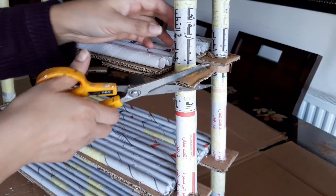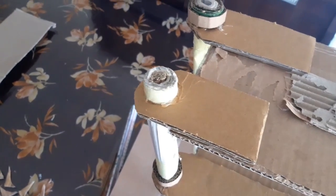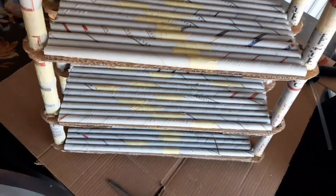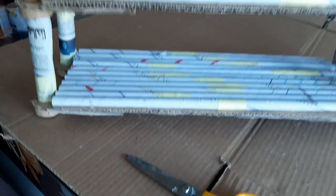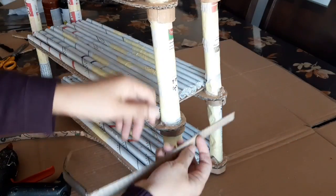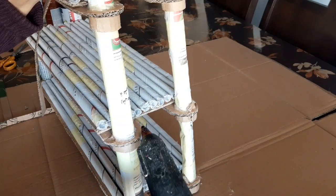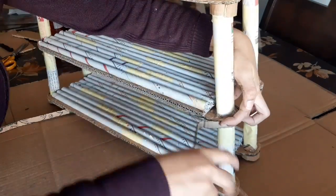These square side pieces will be cut into a curvy shape. I also stuck the same cardboard pieces on the bottom feet of the shelf. The shelf became quite stable after using the cardboard pieces under each shelf for support. Covering the edges with more cardboard makes it very heavy and able to hold significant weight.